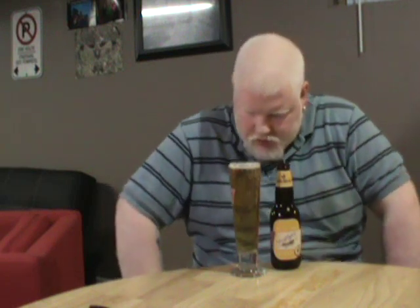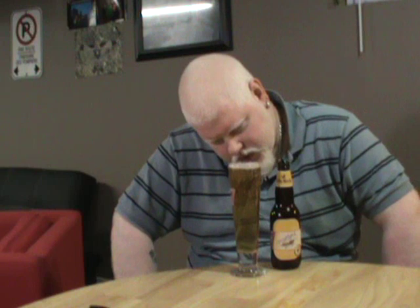It's yellowish gold, going into the amber spectrum already — a little darker than most wheats or whites usually are as well. But I mean, it's filtered, so why should it be the right color?